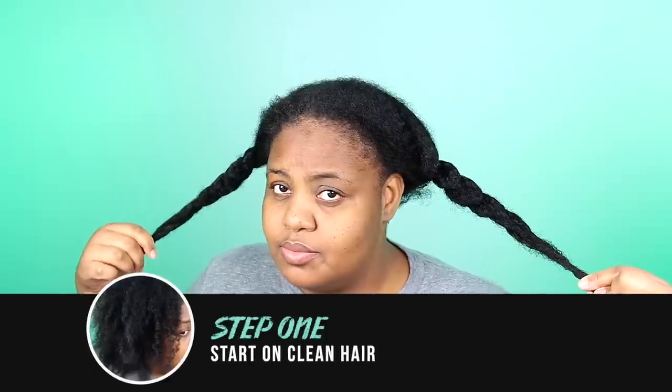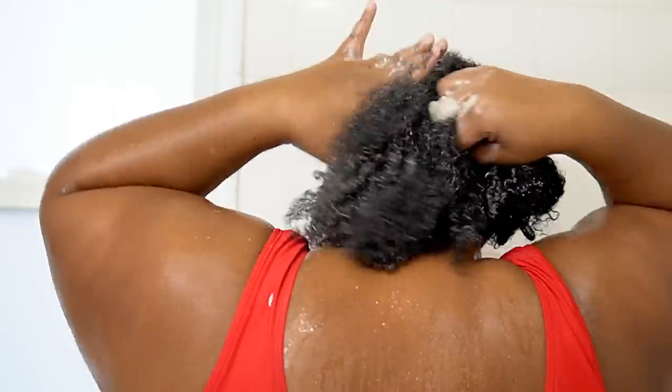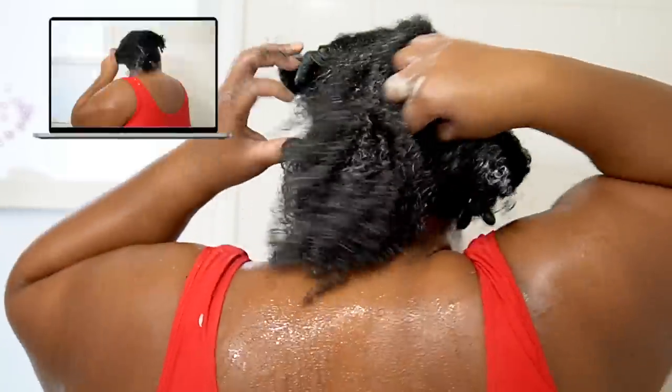I am starting off this deep conditioning routine on hair that I've been air drying under my t-shirt towel for an hour. Everything will be linked down below per usual. From my low porosity hair, I like starting off on dampish to dry, clean hair, but everyone's hair is different. Whether I co-wash, shampoo, or even clay wash, I like starting off with a fresh slate.